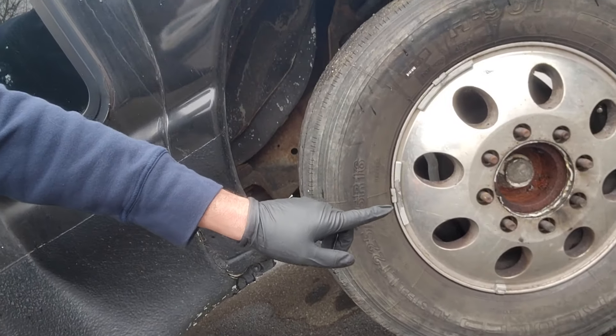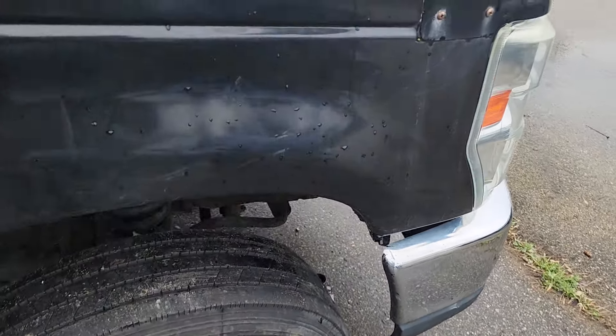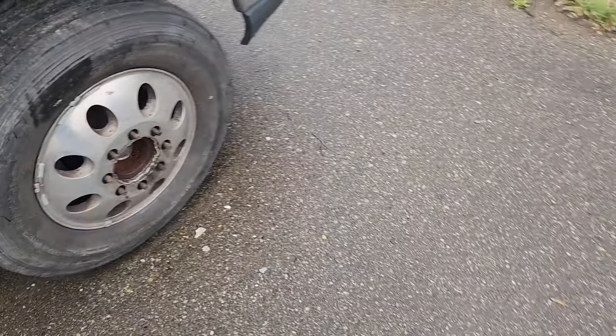I'm having a horrible time trying to get this wheel off of this bus. I've been fighting it with a torch and all kinds of stuff. I saw a guy on YouTube — I'll link the video below — he demonstrated this with a 2x4, so this is what we're going to do. This thing will not come off. I've tried to hit it with everything. It's crazy, so let's give it a try.